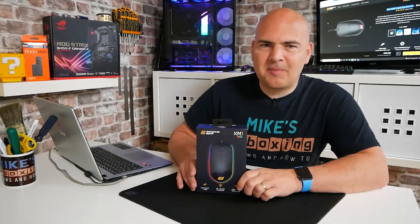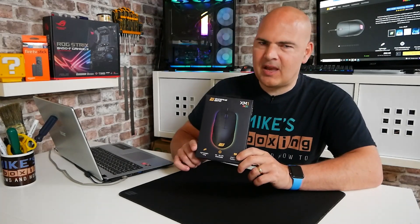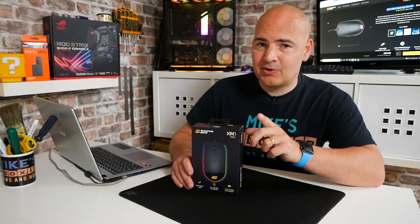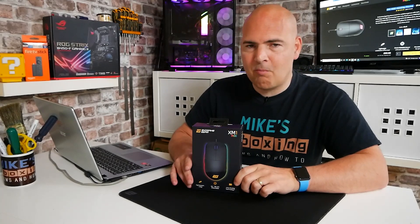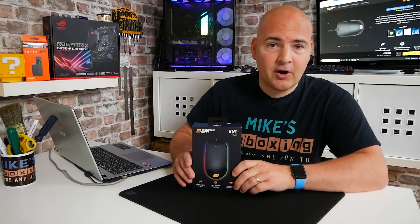Today's video will be taking a look at the Endgame Gear XM1 RGB — not the R version, which we looked at a little while back. If you want to check out the non-RGB version, you can click on the links up here. There's also a pretty cool mouse bungee as well, which may be of interest to go with either this one or the XM1R.